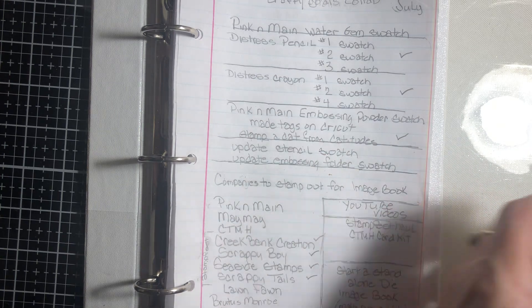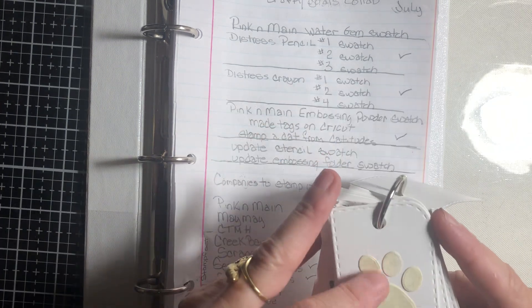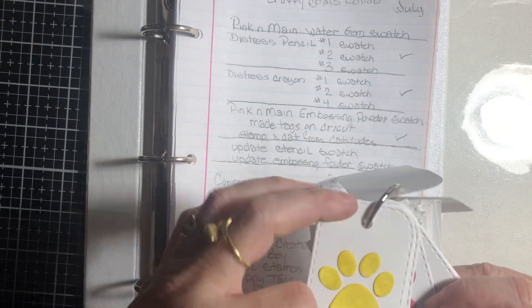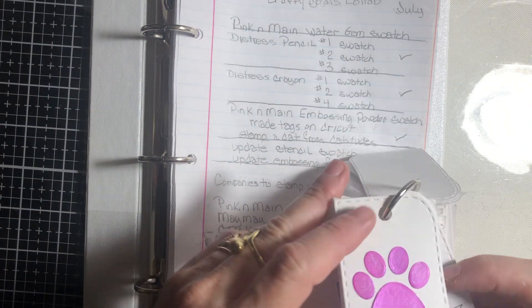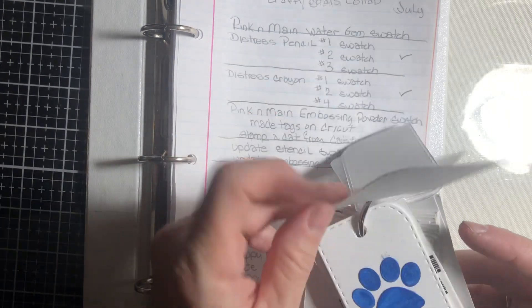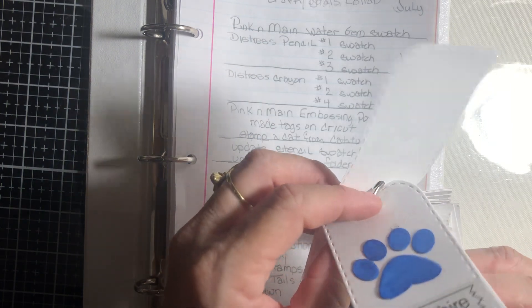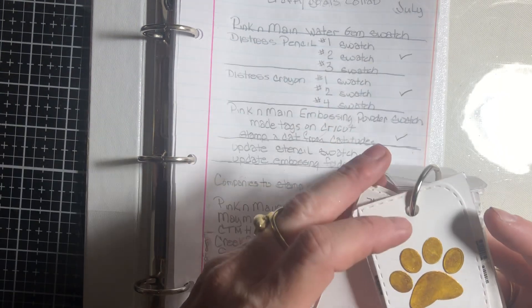I also have Pink and Mane water gems. I used a paw print and put the water gem colors on the paw print, which came in a kit of 12 colors. They are very bright, really pronounced colors.